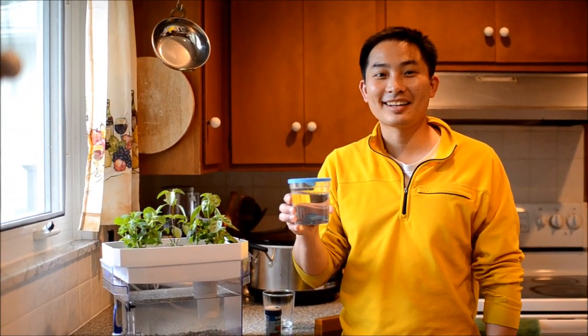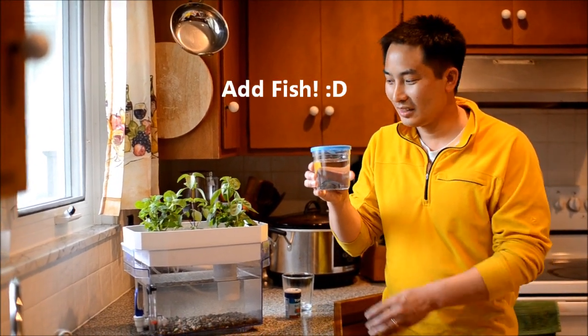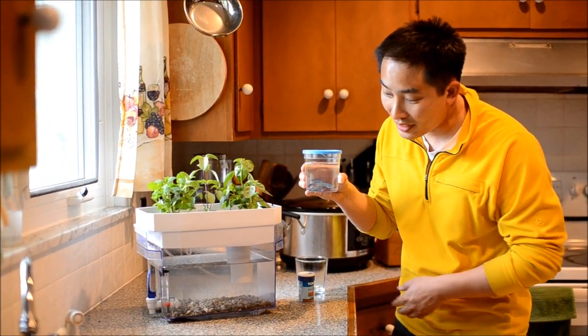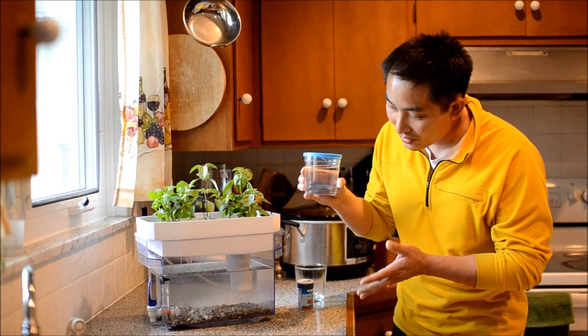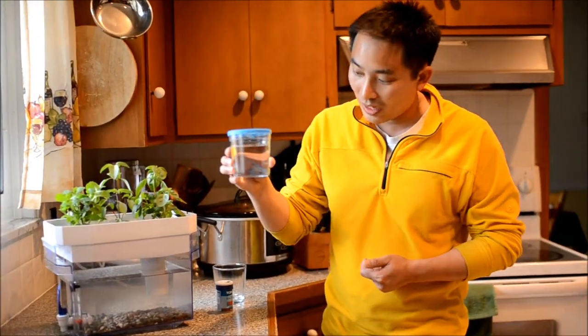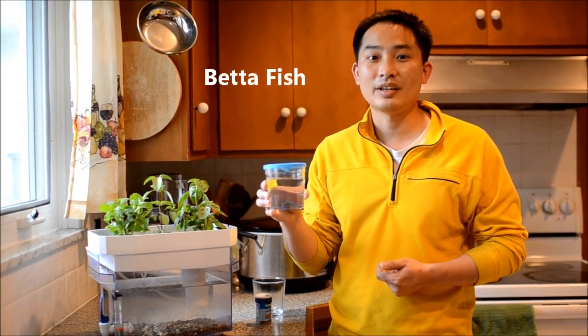Good morning! Now is the time that we get to add our fish to the aquaponics system. The system has been cycling overnight and has cleared up a lot of the particulates — it has settled and filtered and is ready to accept the fish.